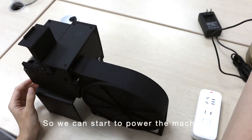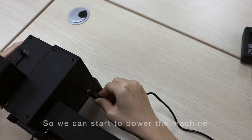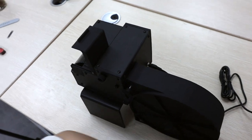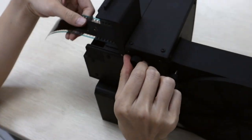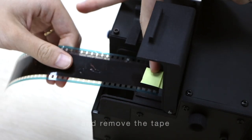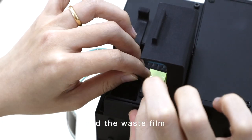We can start to power the machine, and remove the tape and the waste film.